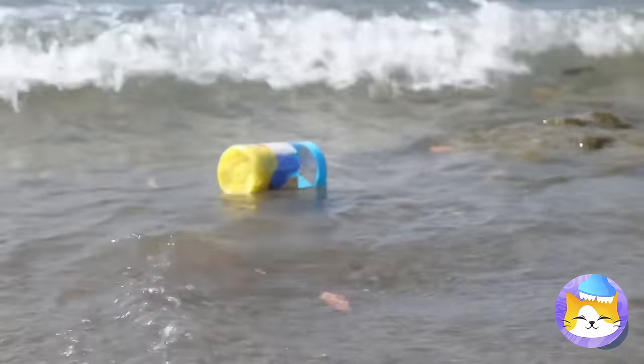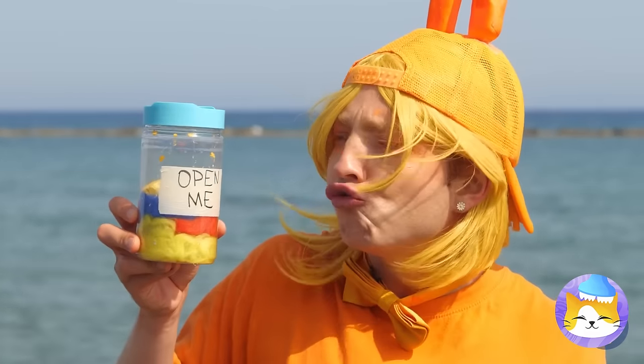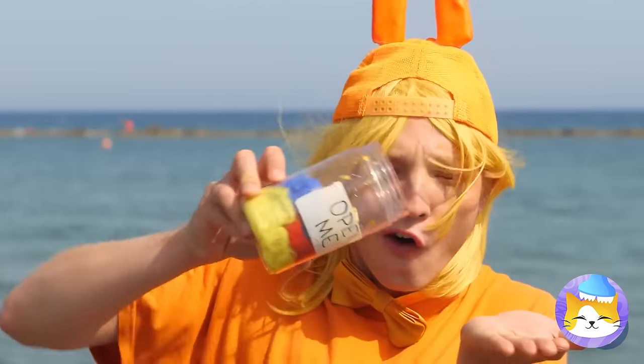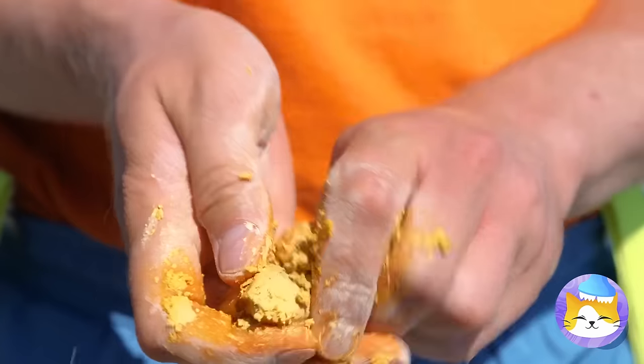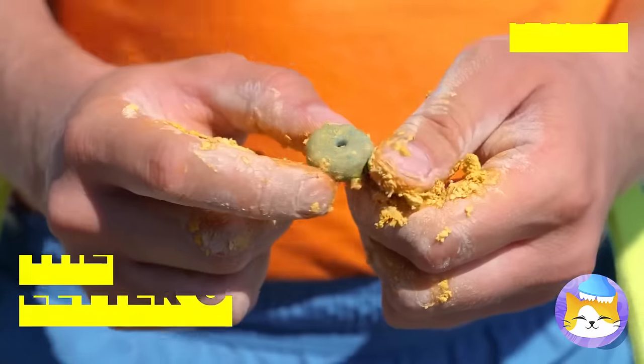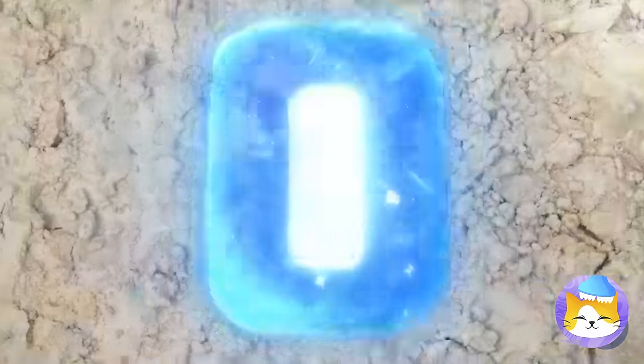Look, there's a bottle — open me? Can't see why not. Oh, there's something in here too. It's a letter O. Add some water and watch it grow big and strong.